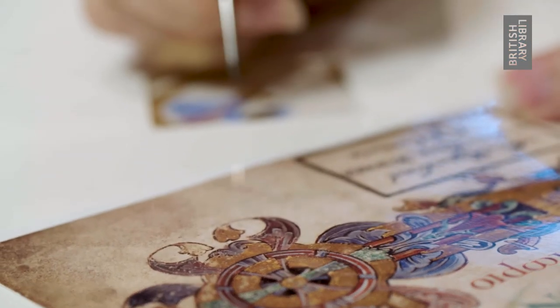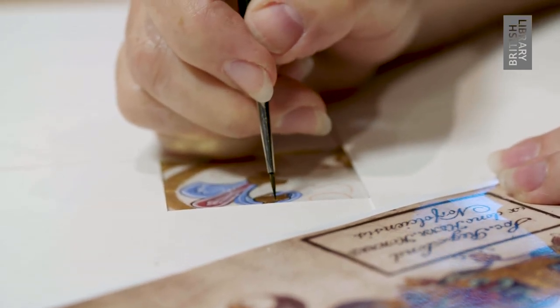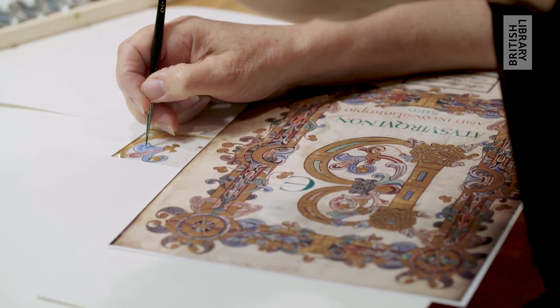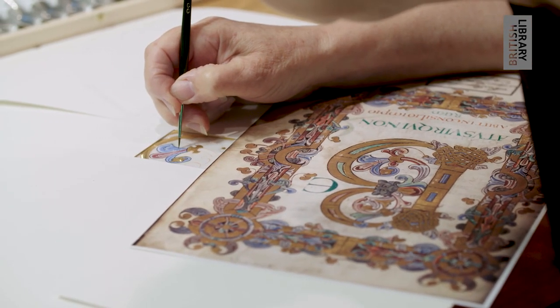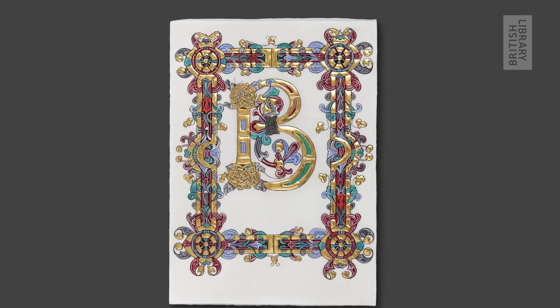Lastly, the paints are applied, and this is done in a series of stages with the base colours applied first, then the tints and the shades, the white highlights, and finally the black outline which brings everything to life.